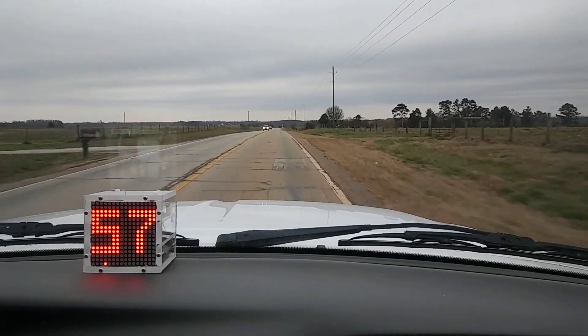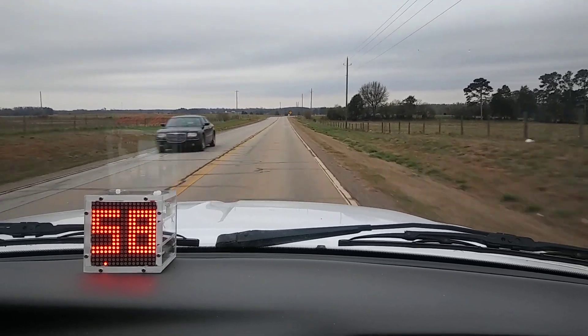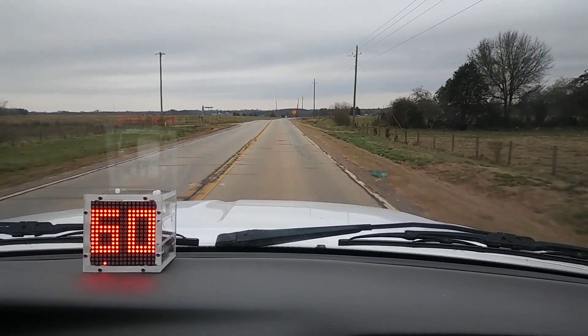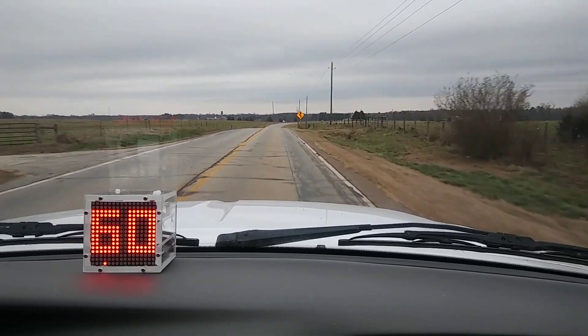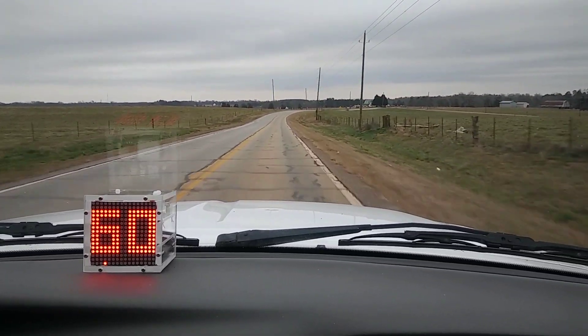I've tried to make this video a bunch of times but something went wrong every time. Let's see how this one turns out. I want to show you my new high-visibility GPS-based instrument cluster.